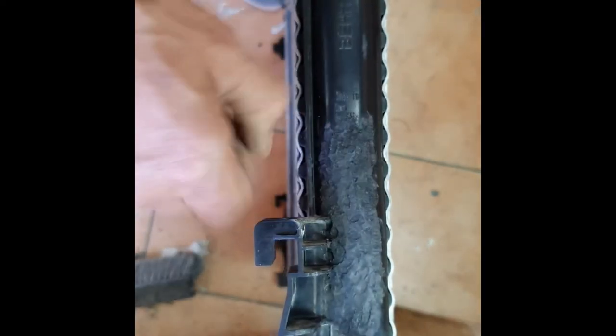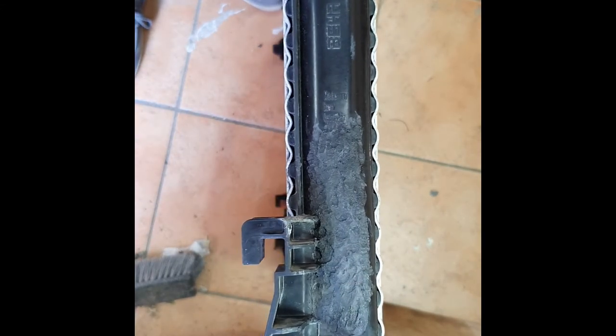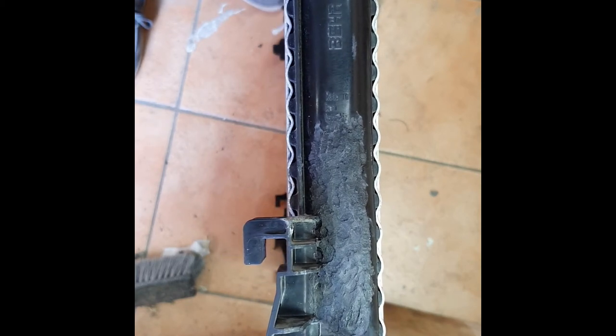There's the cracked radiator now repaired. It's not the prettiest thing in the world — I might give it a little rub down to make it look nice. Not that this area was ever going to be seen, but for my own satisfaction I'll clean it up a little and then get it on the car.